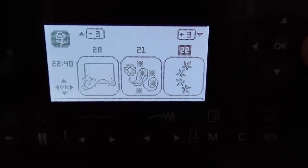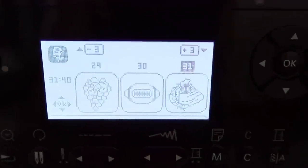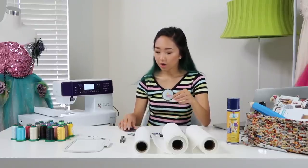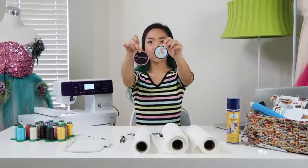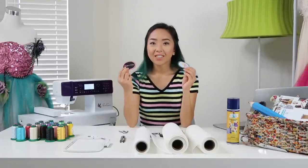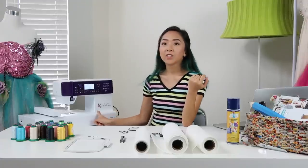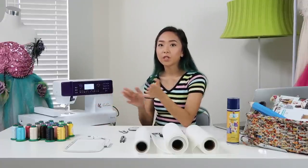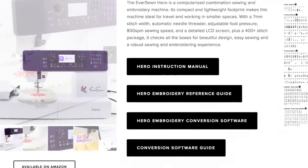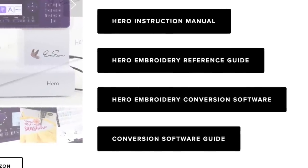The machine already comes with a few designs inside of it, but if you're looking for more options you can always search online and purchase them. A website I use was embroideryonline.com and that's where I got this bumblebee patch, this scissors patch, and I attempted to make this roller skating patch. After purchasing your new designs, you will need to convert them one more time so that your machine can read it. Everstone has a free software on their website for the Everstone Hero.